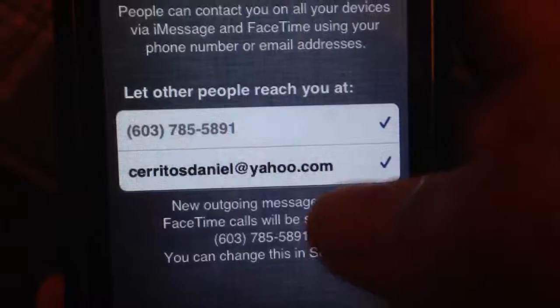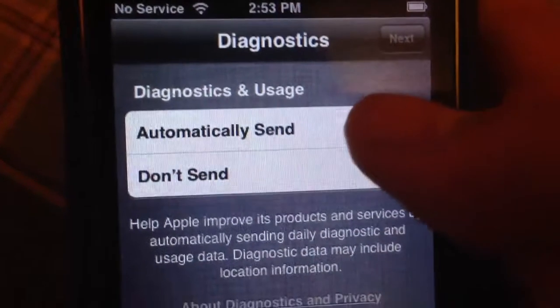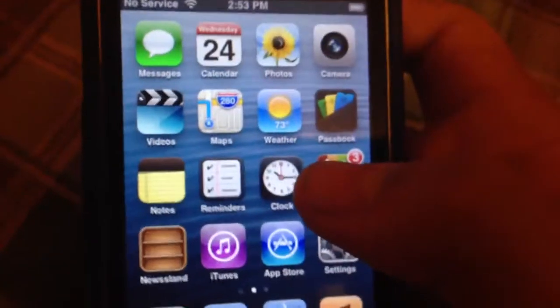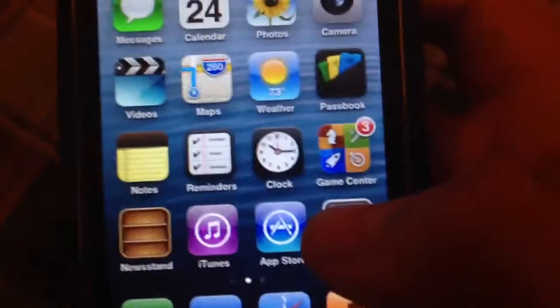This is a recording from an iPhone 5. I would send to help Apple improve this. And now we're here to use my iPhone. This is how to set up your new iPhone 5, 4, 4S, 3GS — only for iPhone 3GS or higher, that is on iOS 5.0 or higher.